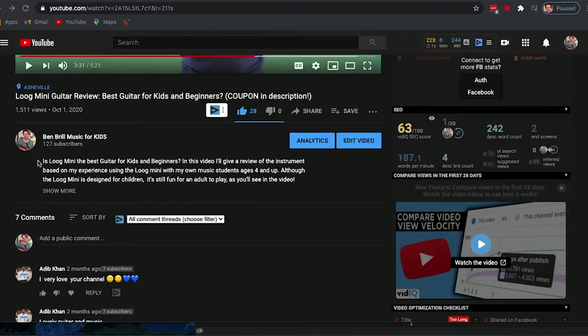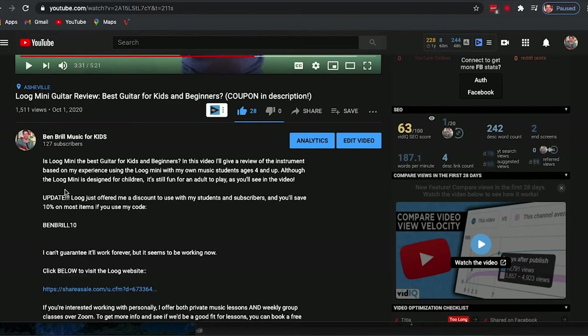By the way, recently Lug gave me a discount code to use with my students and YouTube subscribers. I can't guarantee this will work forever, but just check the description below the video to see if that's still current. You can save some money on your strings or instruments.